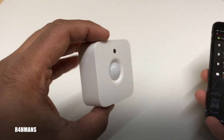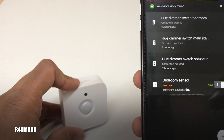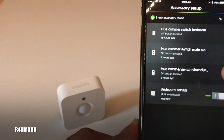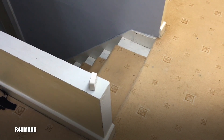All you have to do now is place this wherever you like — you can mount it or screw it on the wall. From the app side, you'll be all connected. The color just changed to confirm it's working.